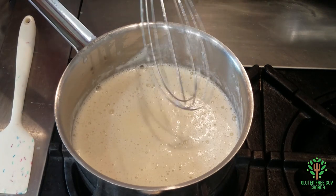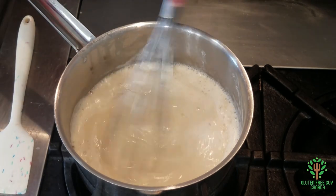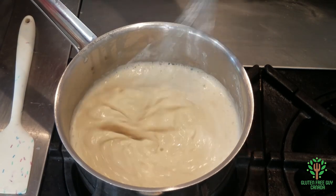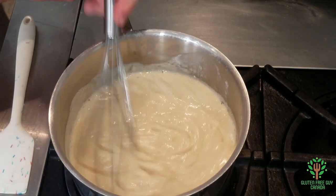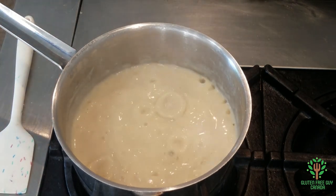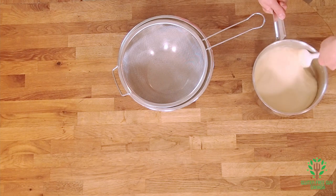We're gonna bring it up to a boil, and once it comes to a boil you're gonna turn it down low and watch it thicken. It's already starting to thicken up — you can see it's boiling. So I'm gonna turn it down to medium-low heat and stir it. Look at that — oh my goodness, that looks beautiful! So I'm gonna take it off the heat and stir in the vanilla — it smells amazing.